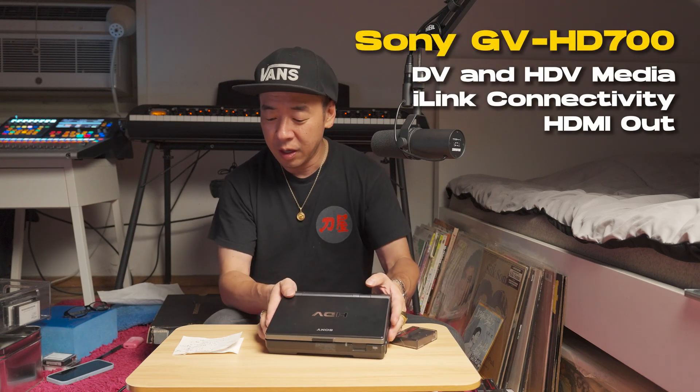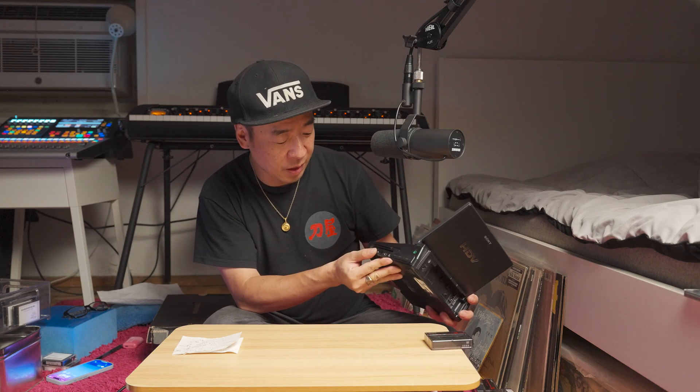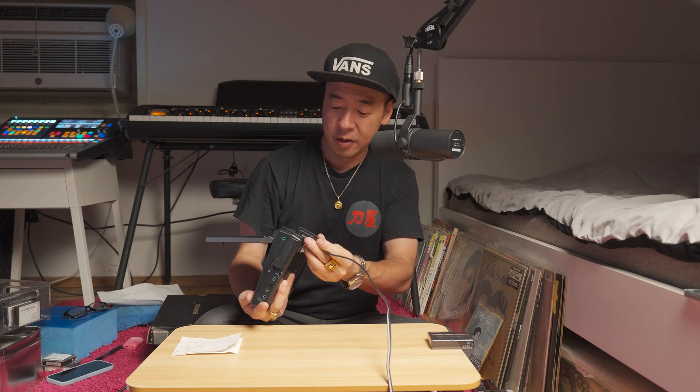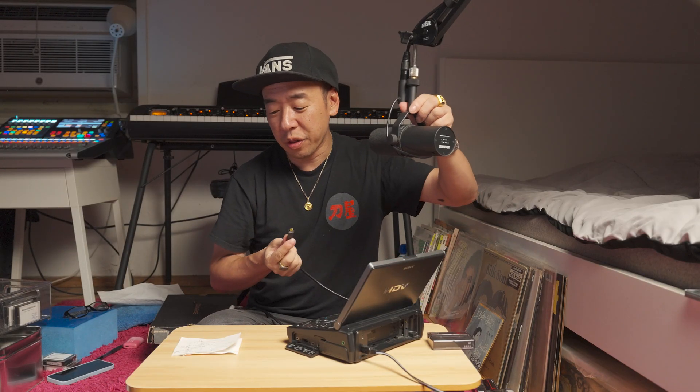I'm using this Sony GV-HD700 deck. It's got a 7-inch LCD on it. The big thing is i.Link, also known as IEEE 1394, also known as 4-pin FireWire — that is what lets us capture to our computer in the best way, in my opinion. You could always go HDMI out. Sony calls it i.Link, Apple and the consortium call it IEEE 1394, aka FireWire 4-pin.